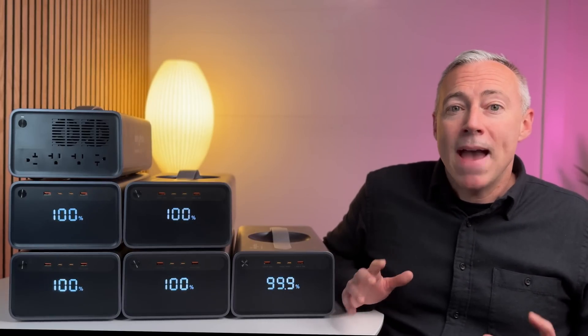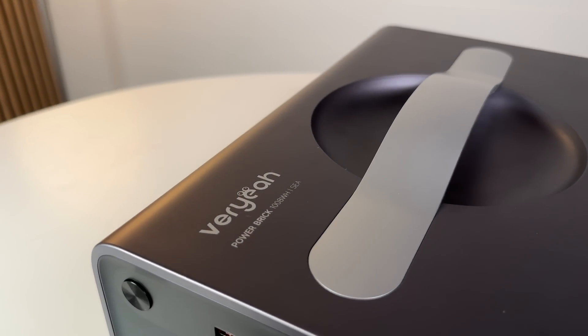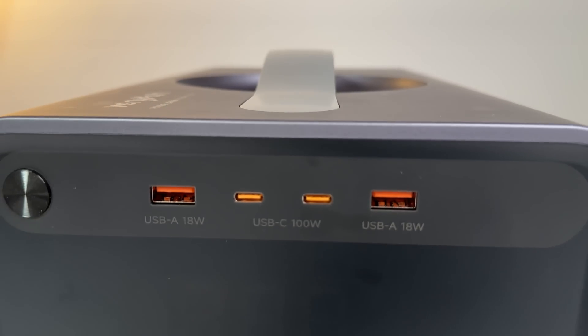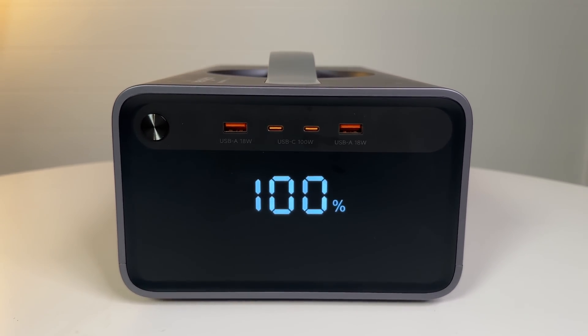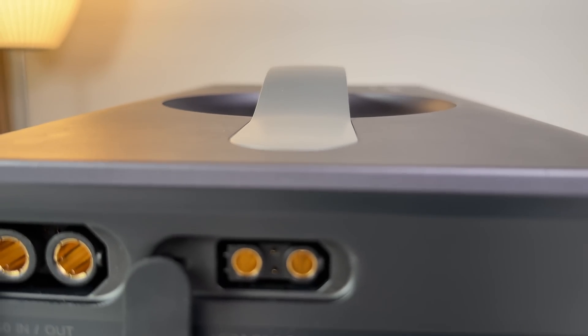Each of these can be upgraded massively if you want to. Instead of stressing out about what size power station to buy, you can start with a Power Brick and have a solid one kilowatt-hour power station that will grow with you. That brings me to the most powerful part of the Varia architecture: there are two additional bi-directional ports on the back that can act as high-power input or output ports depending on what you plug in.